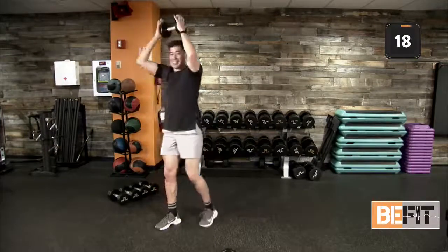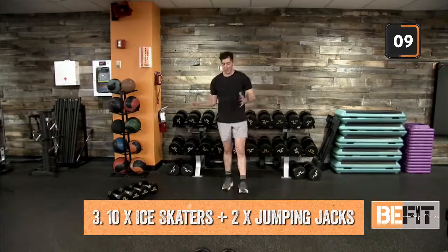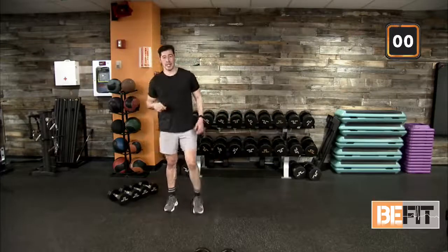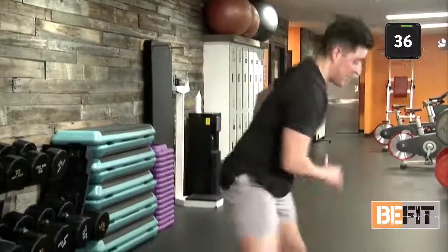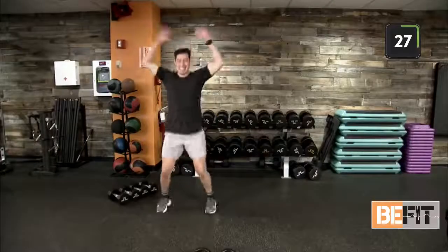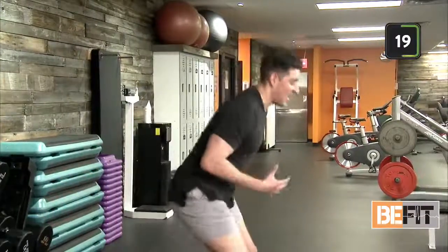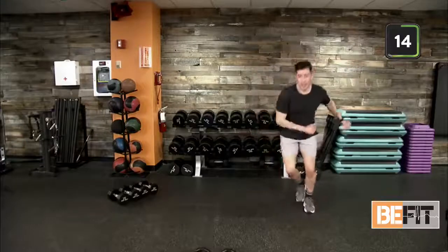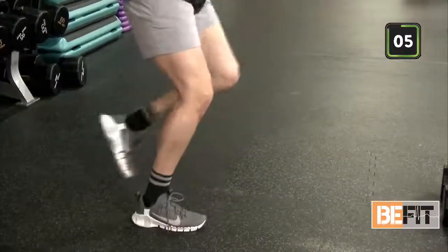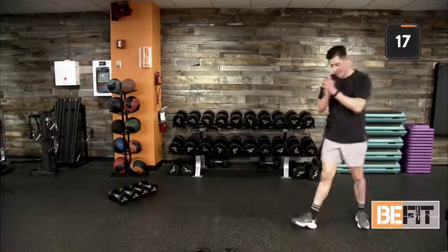Two, one — reset. Ten ice skaters, two jumping jacks. Find your space — working left to right. Changing directions, in three, two, ten and two. Here we go! Nice strong ice skaters. I like to give myself a little pause for added stability and balance work. Out in ten — stay with us, B-Fit Nation. It's getting warm in here. Out in three, two — finish this out all the way. Good job.